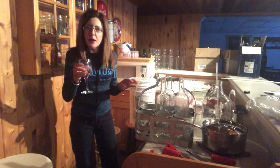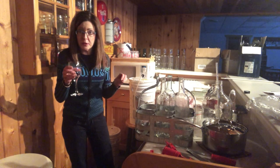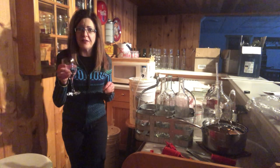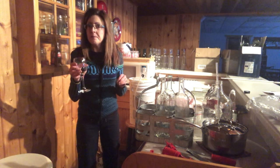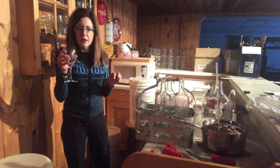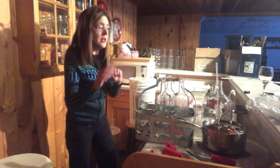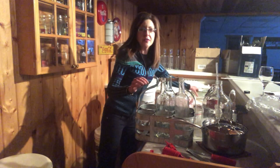Yep, it's good. I would call this semi-sweet. I'm not super into sweet wine, so this is definitely semi-sweet, and once it's chilled it will be perfect. It is really good. I don't want it any sweeter.